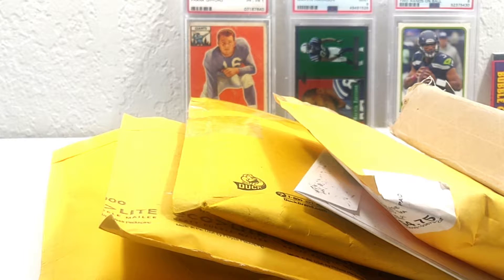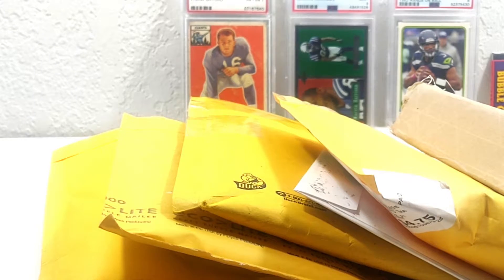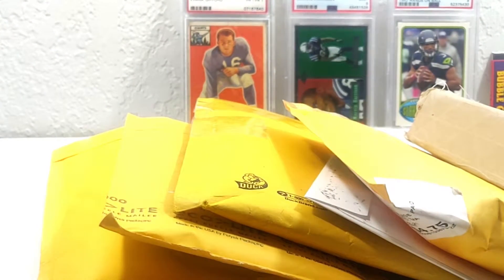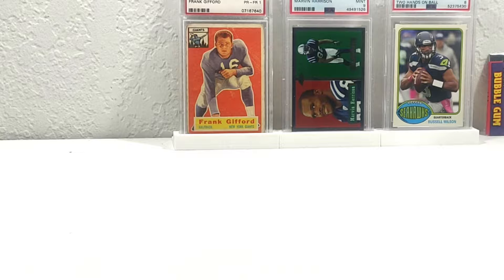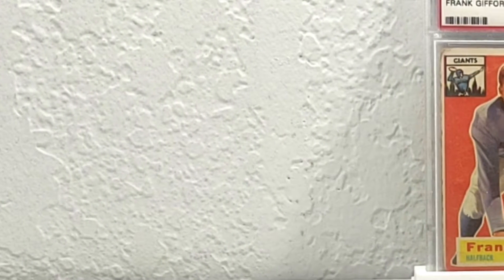What's up everybody, FrankAZHP Collectibles here with a football mail time. We have six packages. I want to jump into it. Background real quick — we have my only second 1956 actual '56 card.